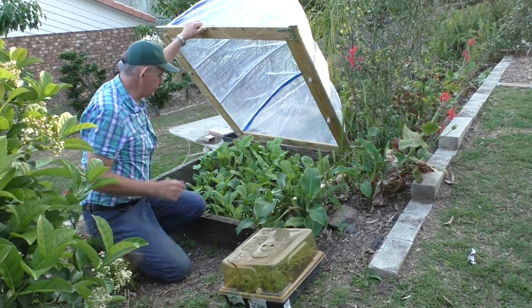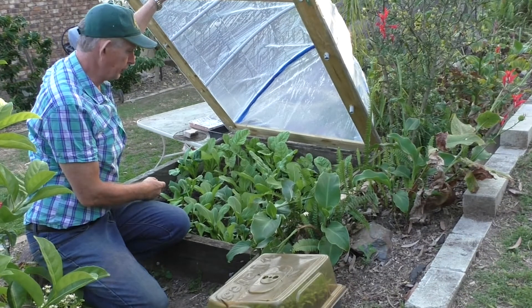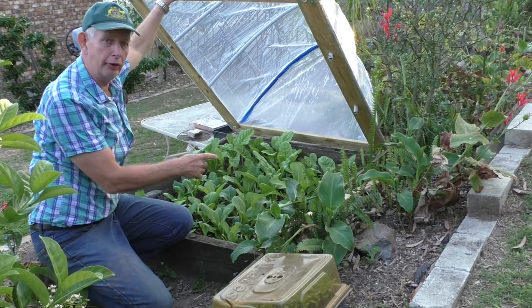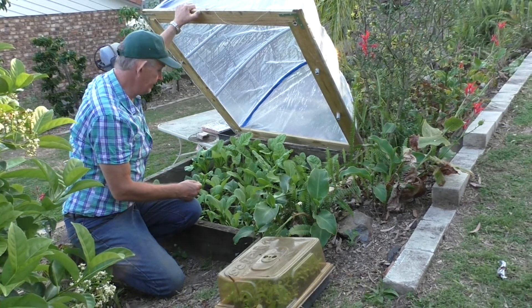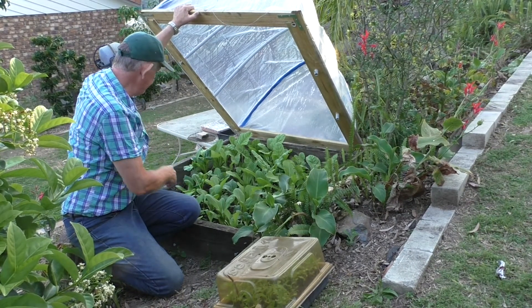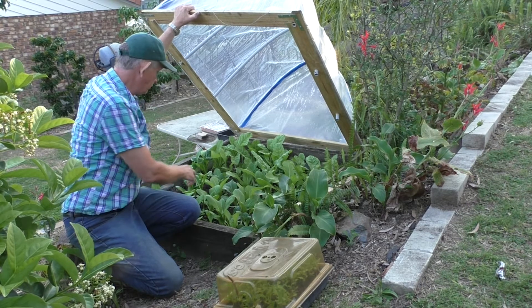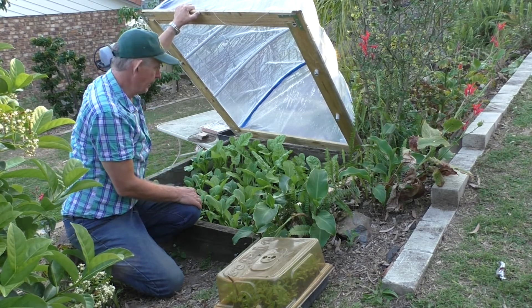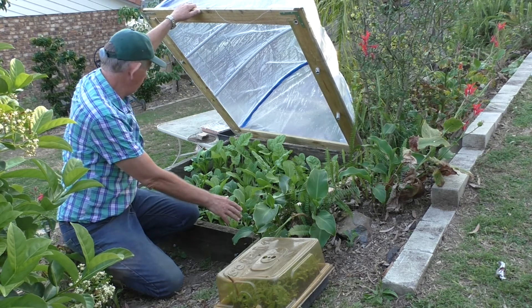We have different kinds of greens in here — we love eating greens. We have bok choy, and then we have little cabbage plants, and some kind of Chinese broccoli.